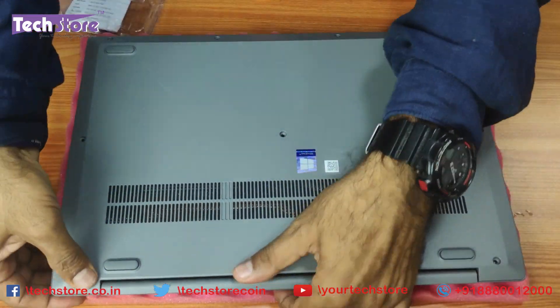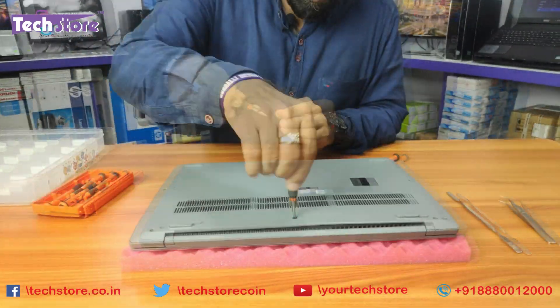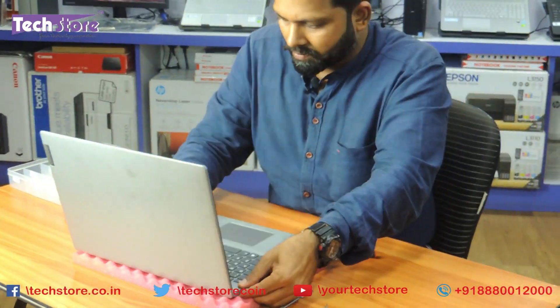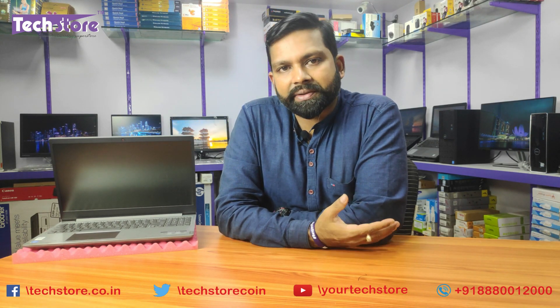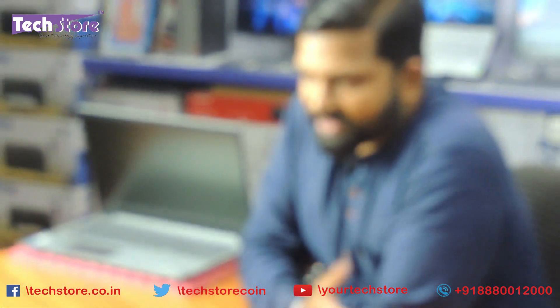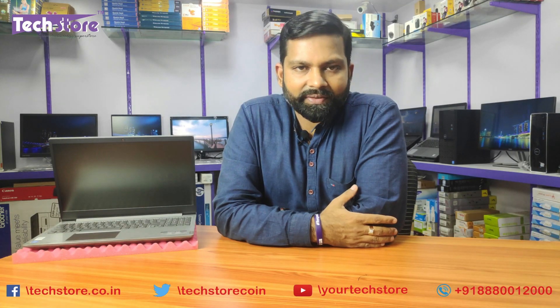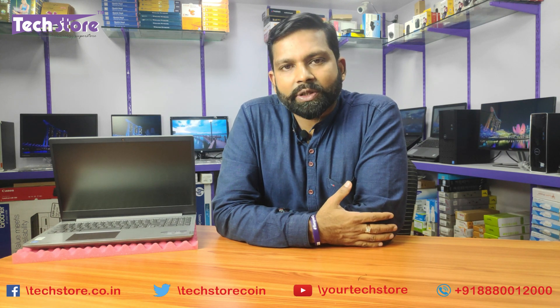Let us now put the base back — start with the small screws first. In this video we have shown you how to remove the base, which Lenovo has made surprisingly straightforward for this model. You can replace your hard drive with an SSD, put in an M.2 SSD, increase memory up to 16GB DDR4, replace the CMOS cell after 4-5 years, and replace the battery which you will need to do after about 2 years. All in all, before buying this laptop this is the video you should watch.